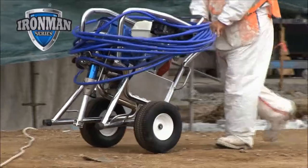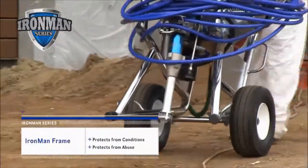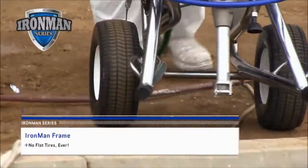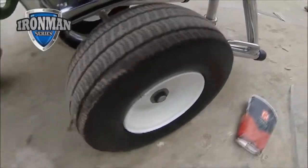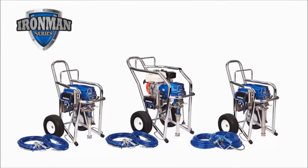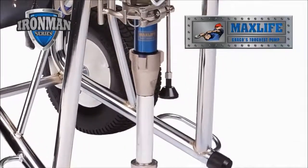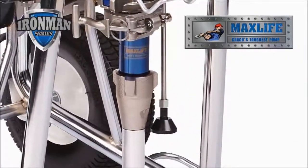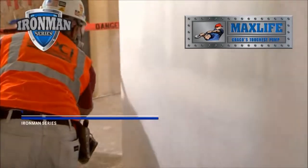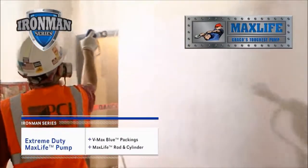Additionally, Ironman includes an Ironman frame that lives up to its name. This rugged roll structure protects your sprayer from extreme job site conditions and abuse. No flat tires — ever! The Ironman flat-proof tires are impervious to nails, screws, and other sharp debris. Every Ironman Series sprayer comes with 100 feet of Bluemax 2 hose and a Silver Plus gun. And, every Ironman Series sprayer is equipped with an Extreme Duty Max Life Pump — the most rugged and reliable pump on the market today — delivering unmatched durability and life, thanks to its exclusive V-Max Blue Packings and Max Life Rod and Cylinder.